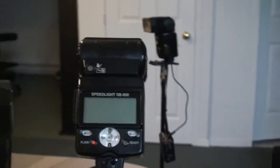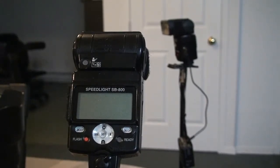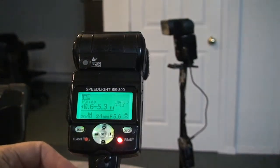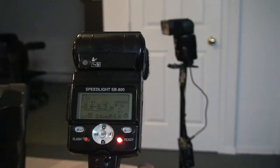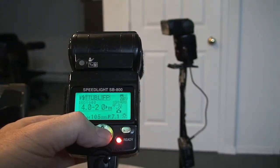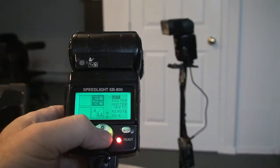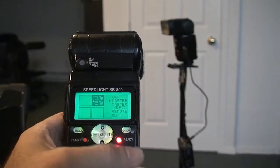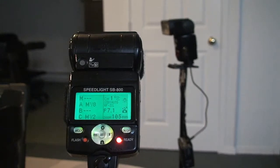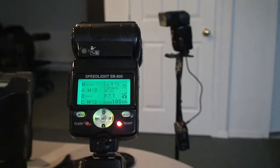I'll leave it like that so you can see the flash behind it. In order to turn on: turn on the flash, turn on the mini, turn on the camera. Now if I take this and hold it — press once — and then press the test button on the mini TT1, let's see if we can zoom out a little bit more.